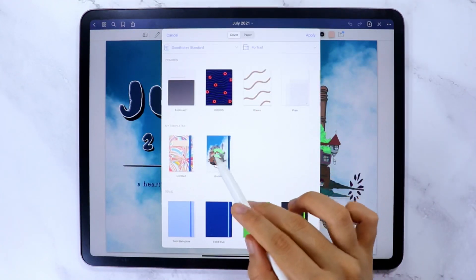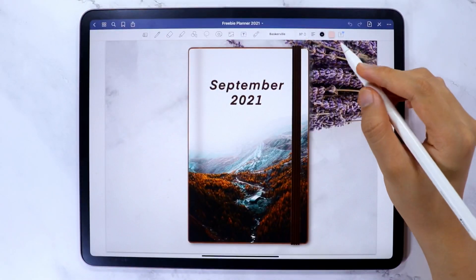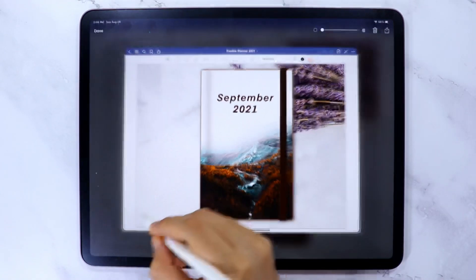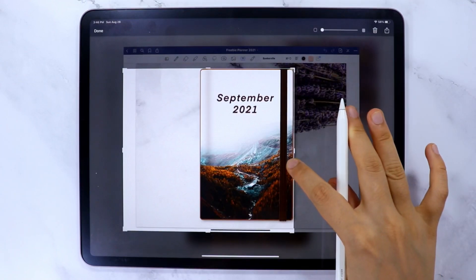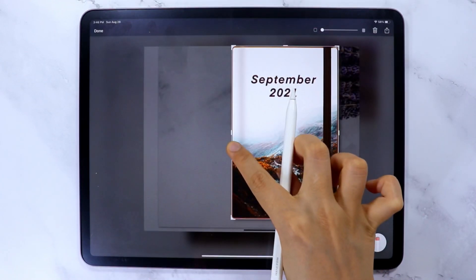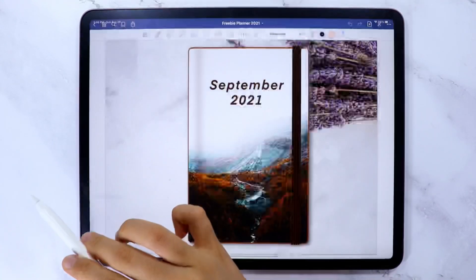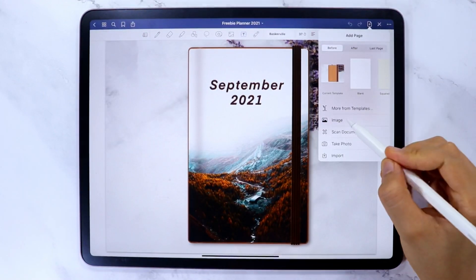An additional trick for those of you who created the September digital planner with me: go to the first page of that planner, which contains the cover page, and screenshot it. Crop the image, save it to Photos, then go through the process of adding a new page again using the template method.